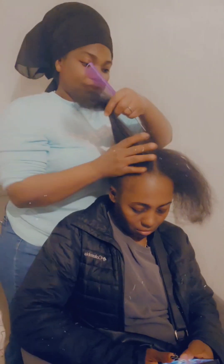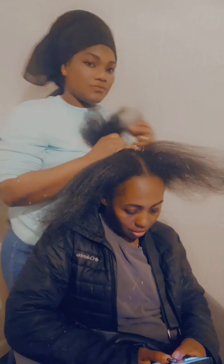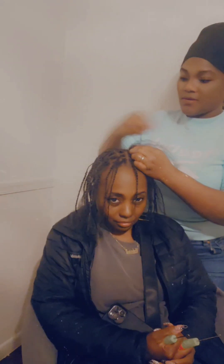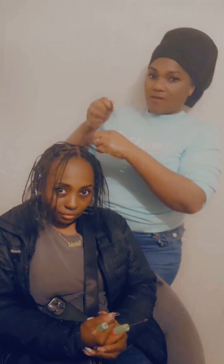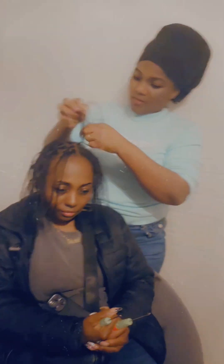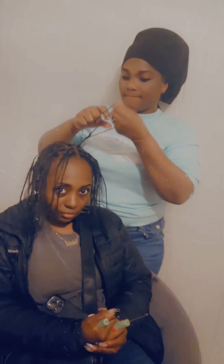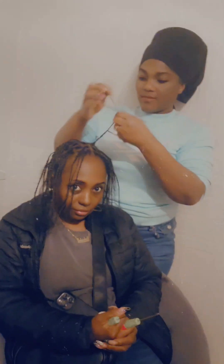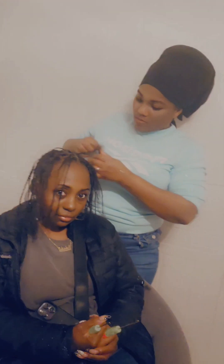Hello guys, welcome to Braid by NTL, welcome to NTL Collection. This is my customer of over three years. I did a soft lock — the front is single blade, first lock, and the back is just crochet. Very easy. You can watch and enjoy. If you have any questions, just put it on the discussion post. Thank you.